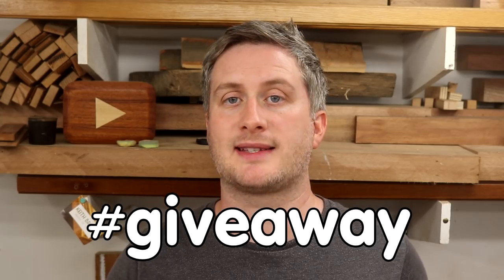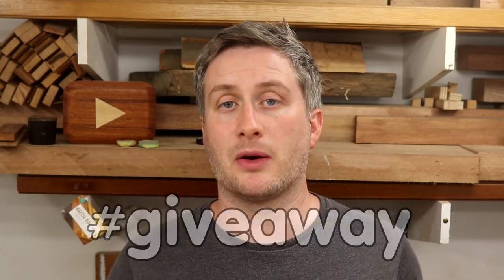I made four of these scrapers in total and I'm just going to keep two of them — one for my van and an extra one for the workshop — so I'd like to give the other two away, one on Patreon and one on YouTube. The edges will be fully prepared with burrs ready to use. If you're interested in winning one, leave a comment below and include hashtag giveaway, and I'll pick a winner in about a week or so. If you are a patron of the channel on Patreon, I'll do a post there asking if you want to be included in the giveaway and then I'll pick a winner there too.